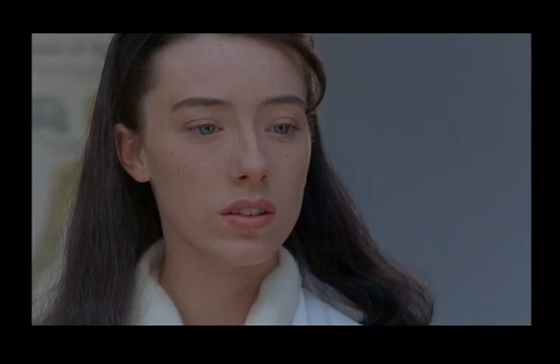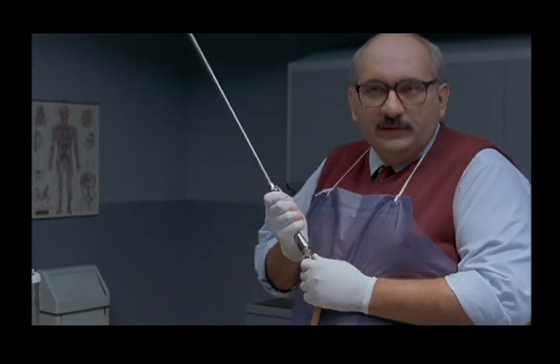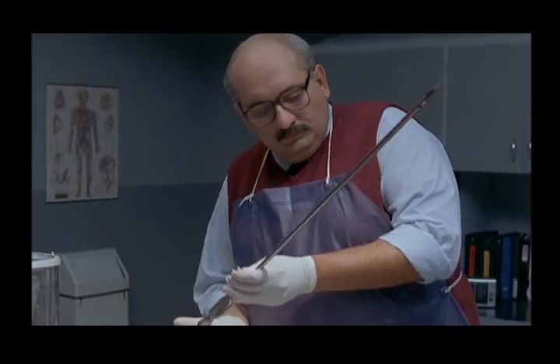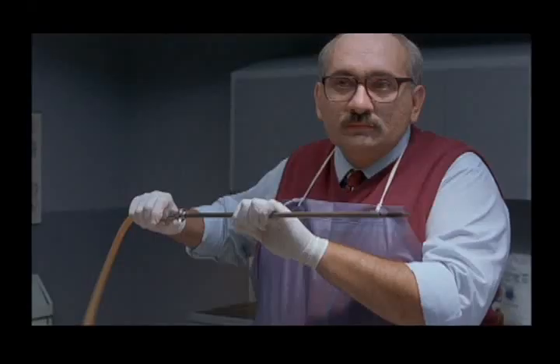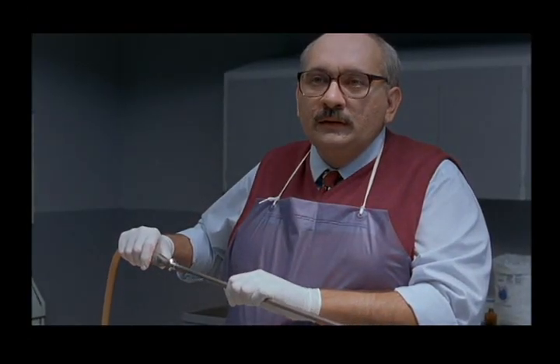Many see it as the embalmer's sword. This is what you call cavity aspiration, where we suck out all the fluid and replace it with more preservative solution — that way our young friend won't bloat up. He's dead.